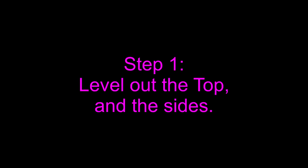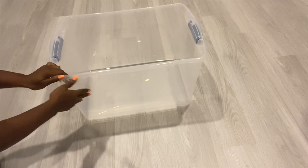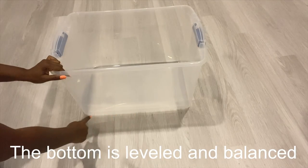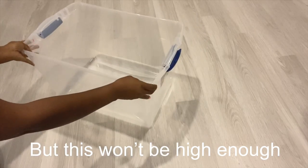Because the plastic bin is not straight, I'm gonna start off by leveling the sides. The bottom is leveled but it's not high enough for a nightstand, so I'm gonna turn it and use it this way.